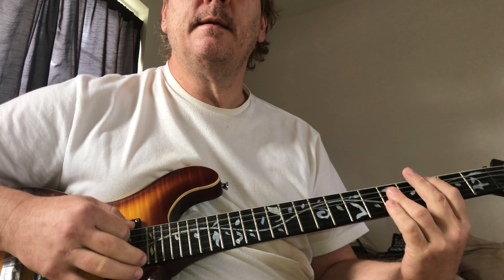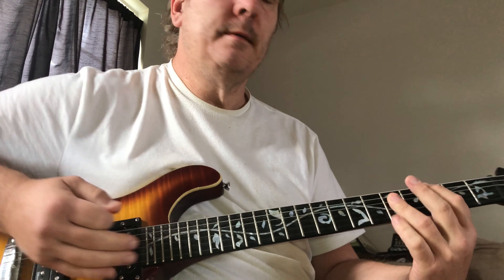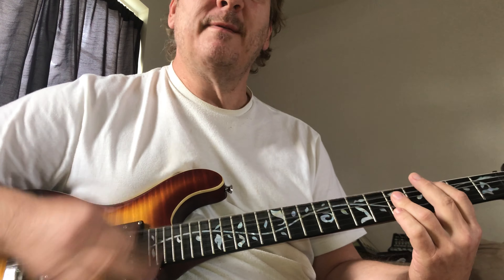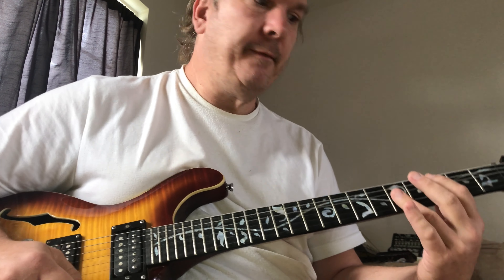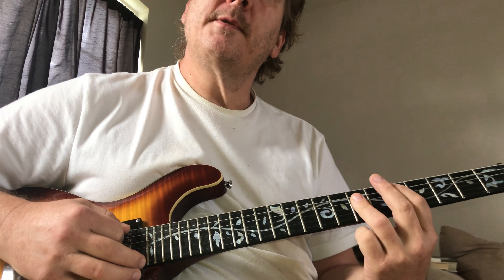It starts with the C. That's how the song begins. But if you can't do that, just go like that — just play it with feeling.